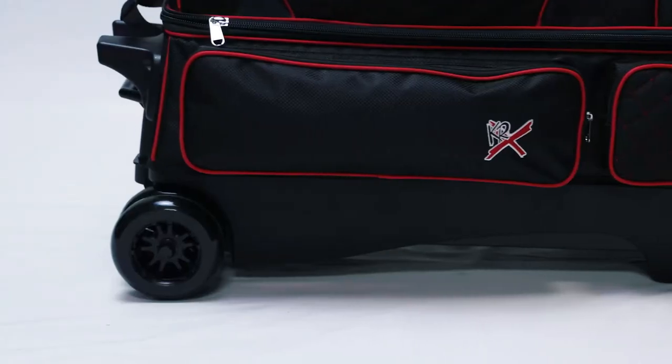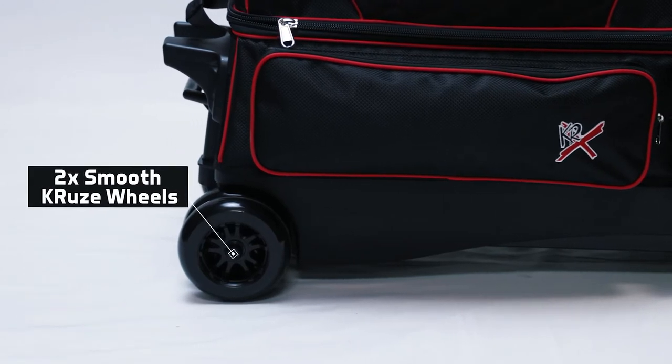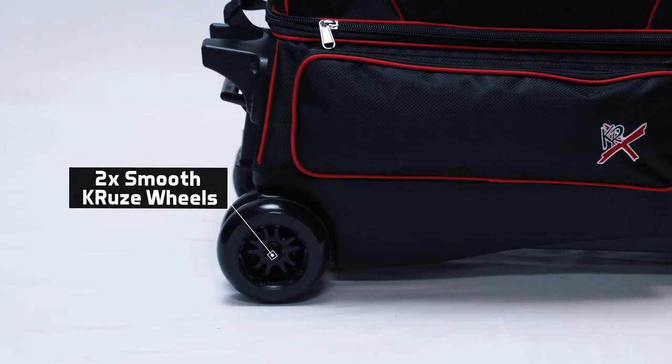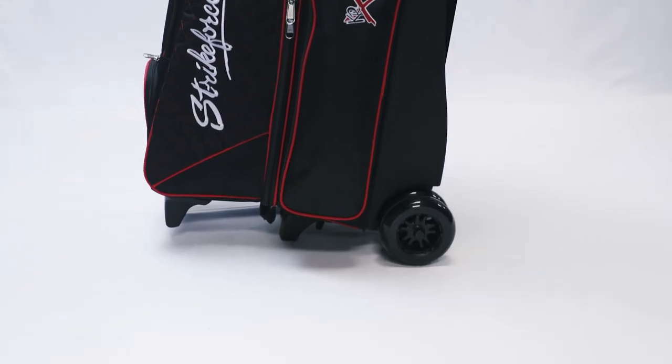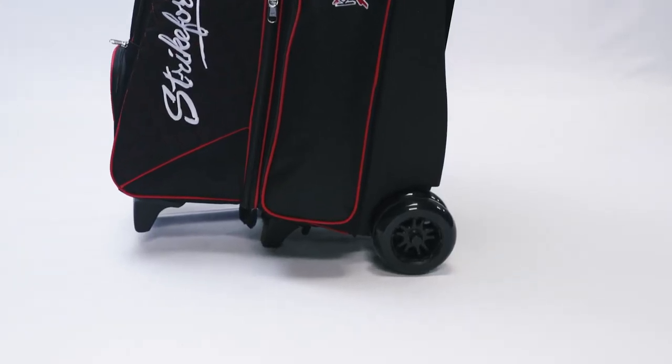The Royal Flush 4x4 uses four — that's right, four — five inch smooth cruise urethane wheels. That makes this bigger bag super stable and less resistant to tipping over.